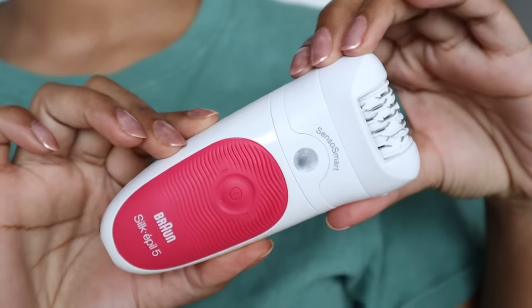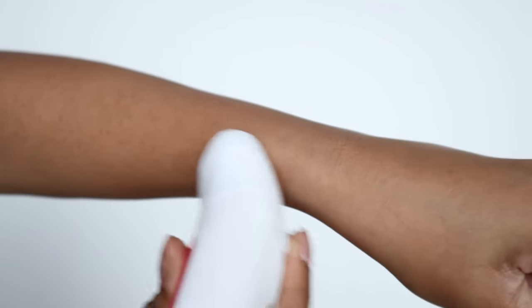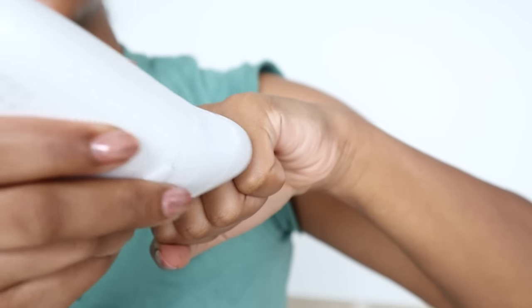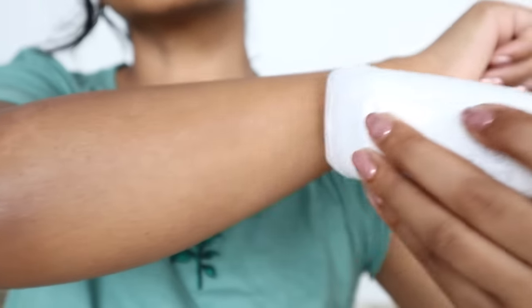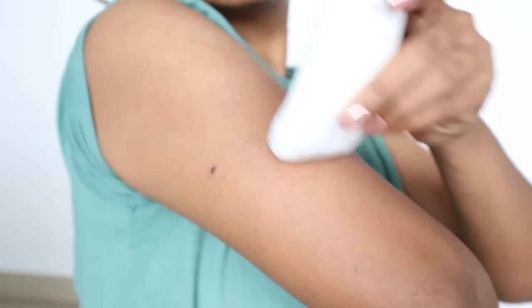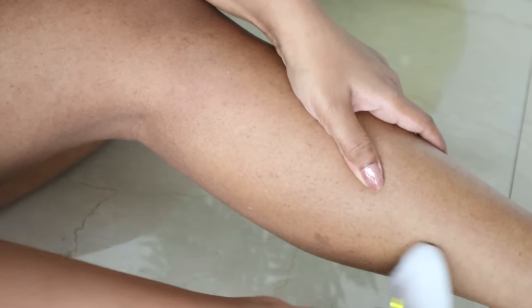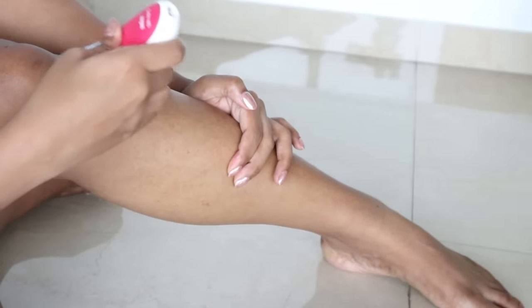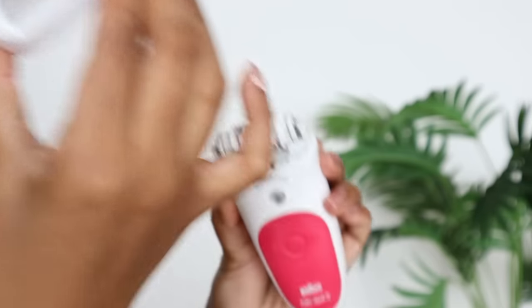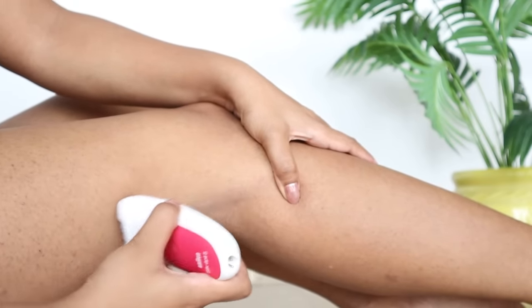This is a chargeable wireless epilator that I got from Amazon. I had a lot of small hair since I had already waxed 10 days before. At the salon I didn't have the advantage of using Rica wax because my hair doesn't come out easily. So I'm using an epilator, and I have a good pain tolerance. It's just like waxing. I had some fine hair so it was easily removed.